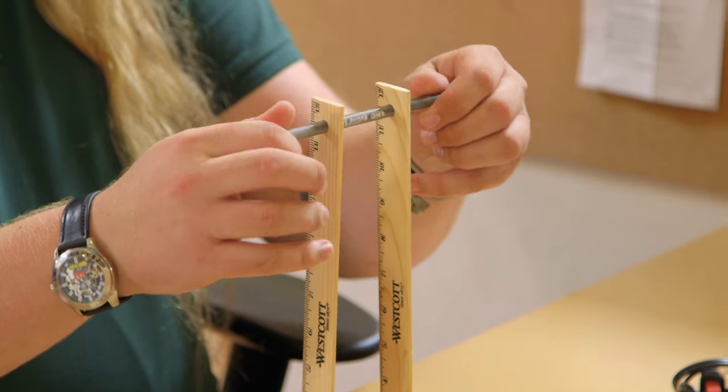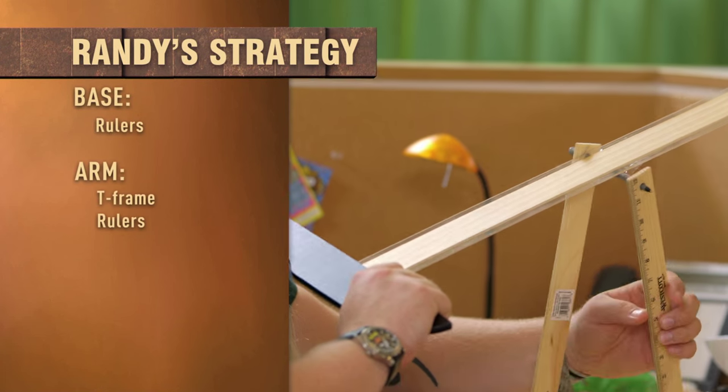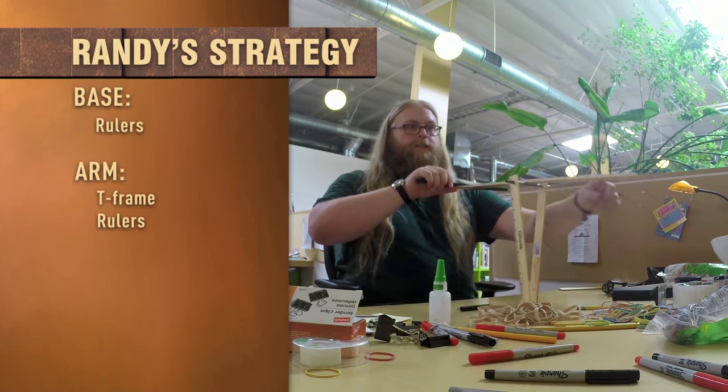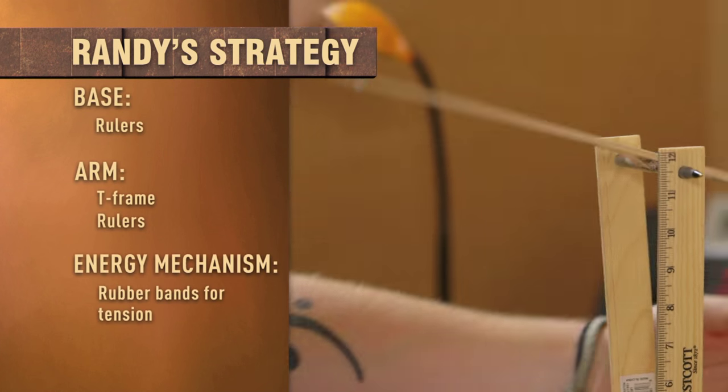I totally thought I was giving them an easy one, but they both blew it. My strategy is to build a catapult made out of rulers and a giant T-frame as the rotating arm. I just need to apply tension down here with the rubber band so that when I pull this, something is going to snap back.